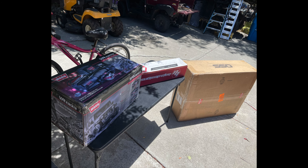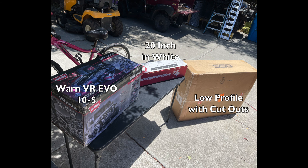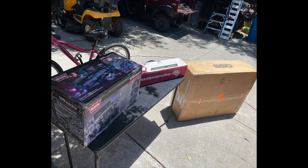I ordered the bumper from Southern Style — specifically the low profile with a 20-inch cutout and the Warn Xenon winch. It took about 12 weeks, almost three months, for the bumper to arrive. I actually got the winch and the light bar before I got the bumper, and then once I got the bumper I got everything out.